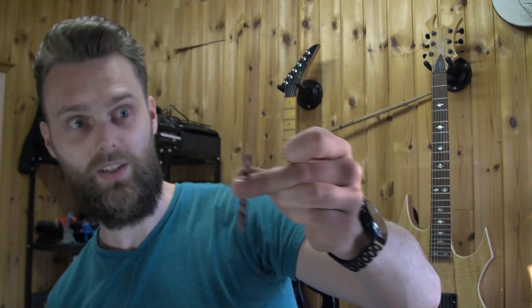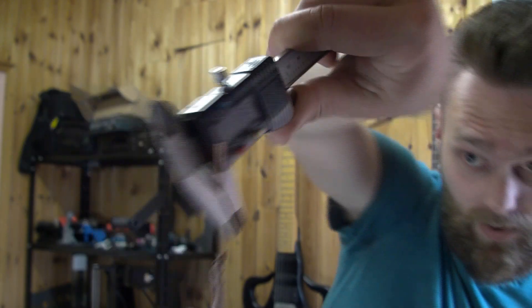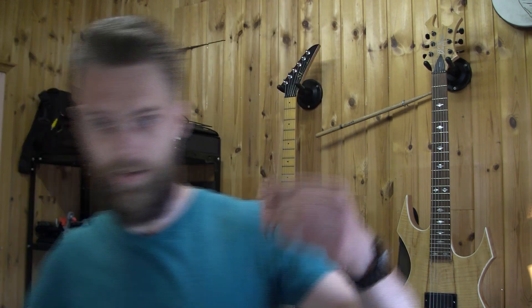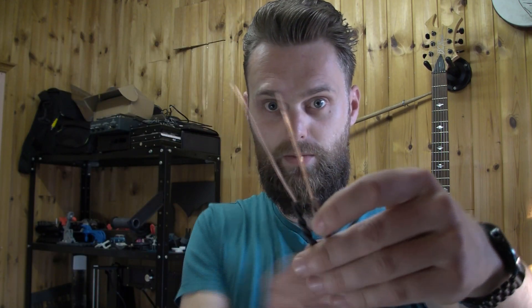I also have some thicker wire. The cool thing about this wire — 1.75mm — this should fit right through a bowden tube. So a thick version and a thin version to unclog my hotend. This is always a handy tool to keep lying around your printer.